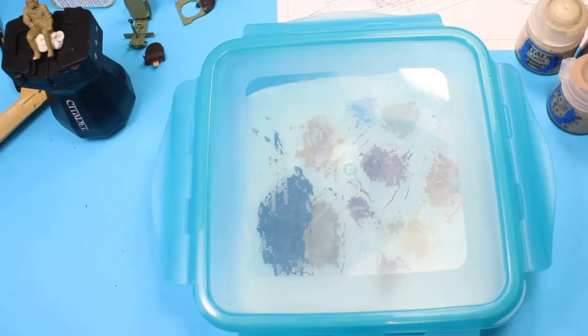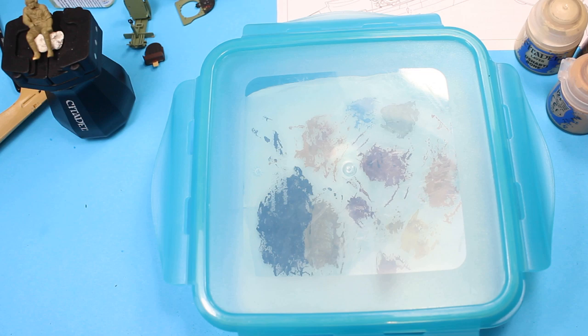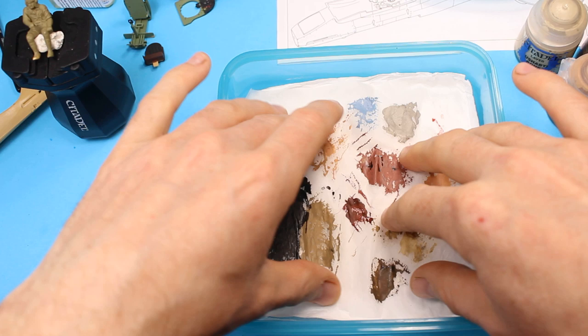I mentioned a wet palette — you may know what that is or you may wonder. We've got a Tupperware box here; the lid is just a lid, we don't use it. You can see this one has dried up. Let me grab one of my figures to show you what I've been working on.